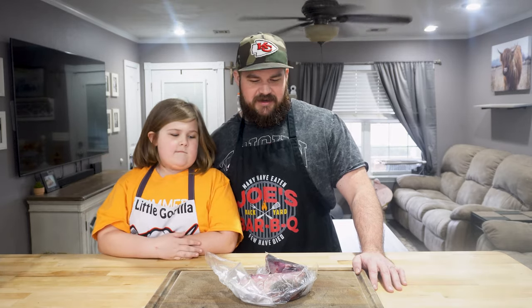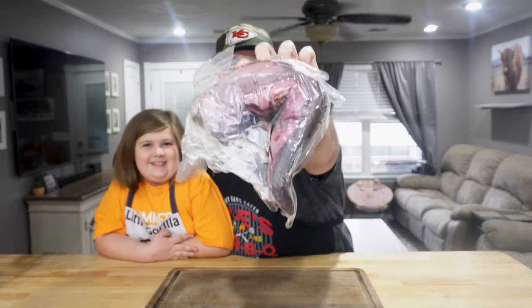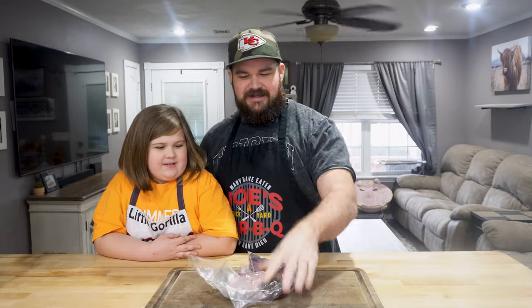What is going on everyone? Joe back with Real Dude's Barbecue, and I've got with me today a little gorilla. We are doing a very interesting cook and she wanted to be a part of it. What do we have today, Aubrey? A yummy cow tongue! We have a cow tongue — look at that thing. What do you even do with this? How are we going to cook it? No idea!